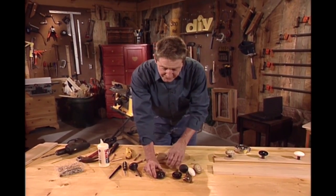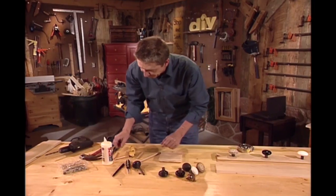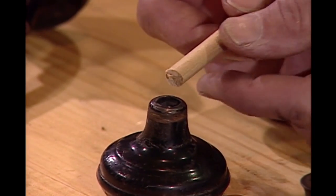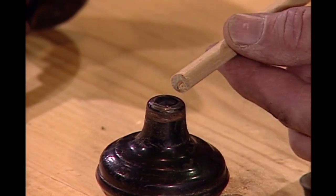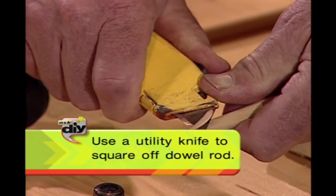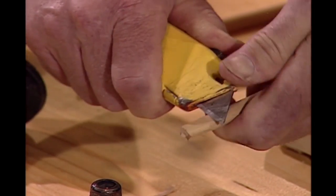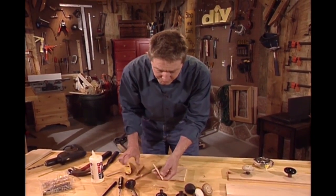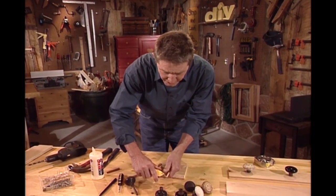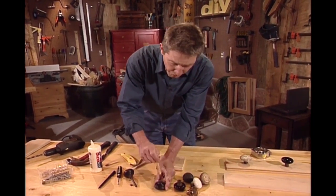Now we've got the problem of mounting this onto our board. As you can see, we've got a square hole in there. What I prefer to do is use a wooden dowel to attach it, but of course now we've got the problem of putting a round dowel into a square hole. Easy enough solved — take a utility knife and just square off the ends of this. Give it a little bit of a taper. See how that's going to fit. Take off a little bit more. It doesn't have to be very exact, but we do want a snug fit. Yeah, it's going to work fine.